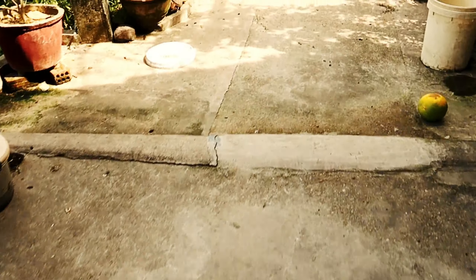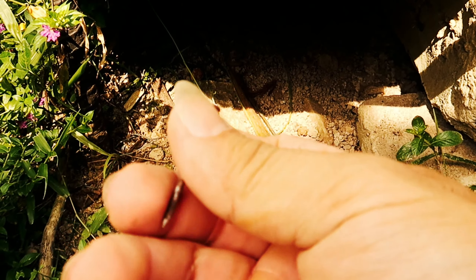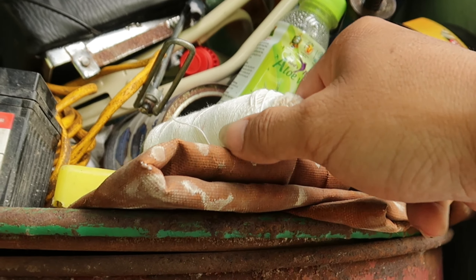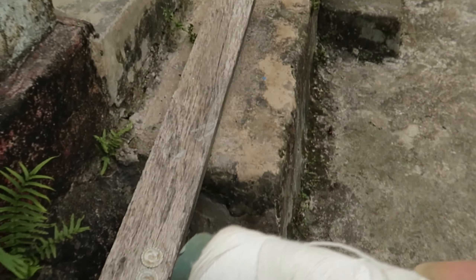Công việc tiếp theo, tôi sẽ tìm một cây đinh để xuyên hai lỗ trên chiếc nắp này. Tôi vào nhà và lấy ra bao đinh. Sau khi đã có đinh, tôi quay lại ở chiếc nắp hồi nãy. Trên đường đi, tôi nhớ là cần dùng chỉ nên tôi lấy cùng chỉ và đi ra nơi làm trò chơi này.